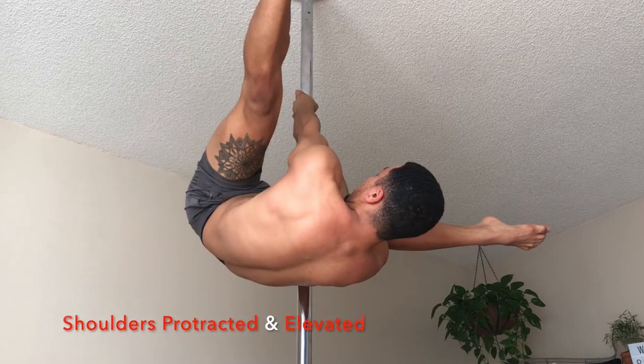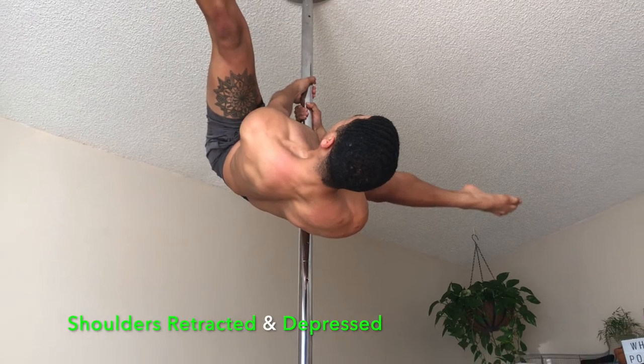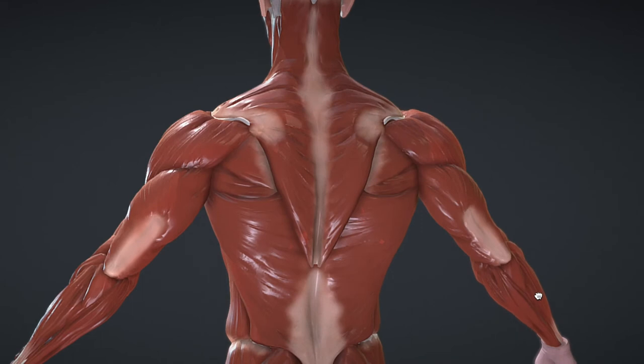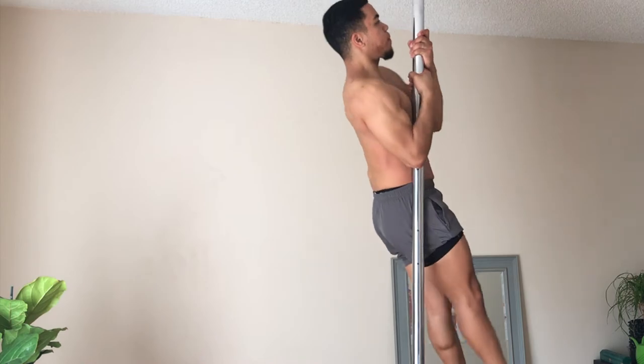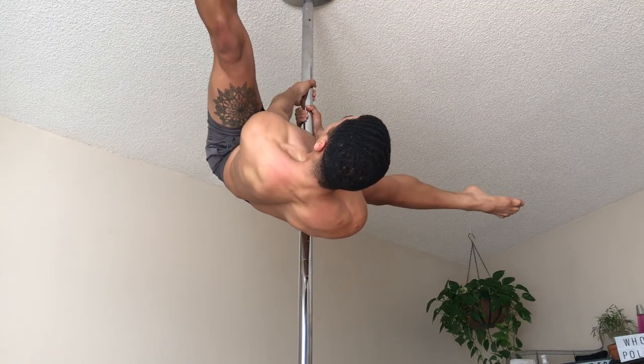This is not how you want to look while you're inverting, and this is a better shoulder position for while you're inverting. The muscles you will want to and will need to make strong in order to invert nicely are all these muscles right here: your rhomboids, traps, your delts, teres minor and major, lats — they all need to be strong in order for you to invert cleanly and nicely and pretty.